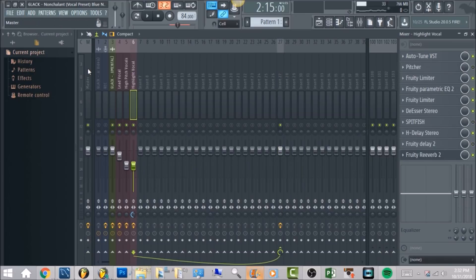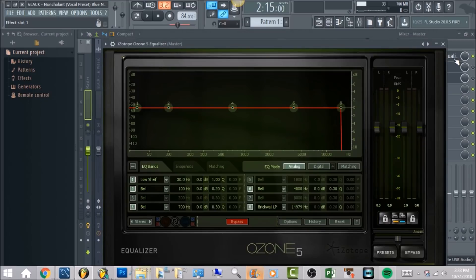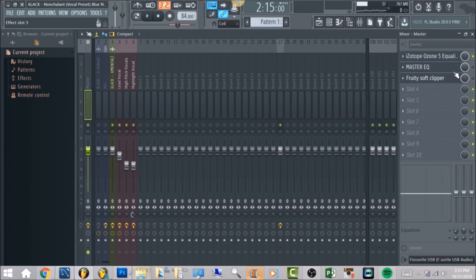Now we're going to go to the master channel, which is going to be the last thing. You want to load in iZotope Ozone 5 equalizer. Like I do in all my tutorials, this is going to clean up the high end frequency. Go to the 8th band, click the dropdown, select low pass, then brick wall. Bring the band to 14,979 hertz and that's going to clean it up. If you don't have that, I have a master EQ backup. The last thing will be a Fruity Soft Clipper — that's going to make sure the entire mix doesn't go past 0 decibels.